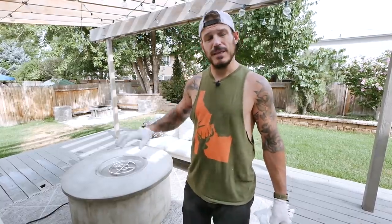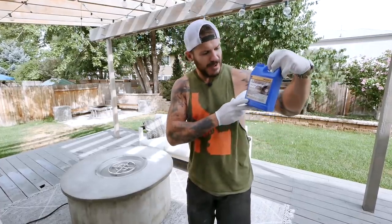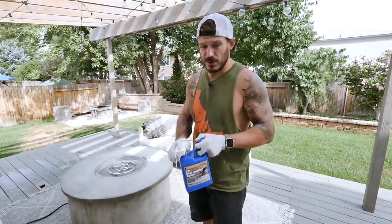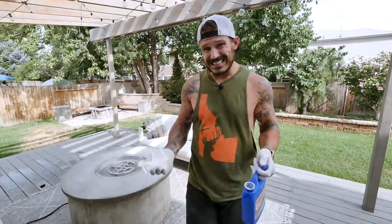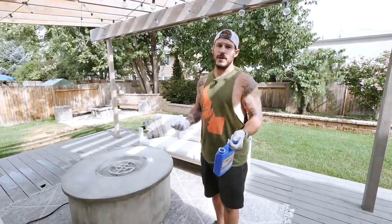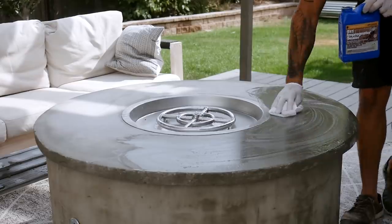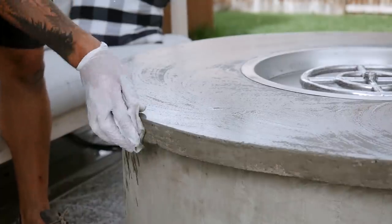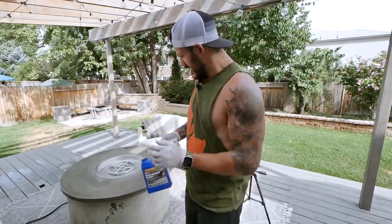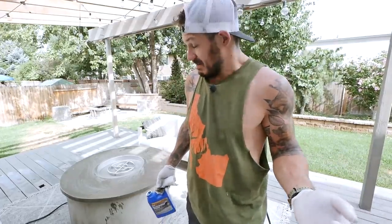Concrete is very porous. Maybe you left a glass of red wine on here or spilled some coffee — if you don't seal those pores, it's going to be almost impossible to get that stuff out. So we're going to use a sealer, this is Impregnator 511. My father-in-law taught me about using this on granite. We're going to apply an excess amount so it's damp, let it sit for three to five minutes, and then wipe off the excess. I got a few drops on the sides where the thin set was and now I'm thinking — what if we just do the whole thing in sealer to make it match a little better?